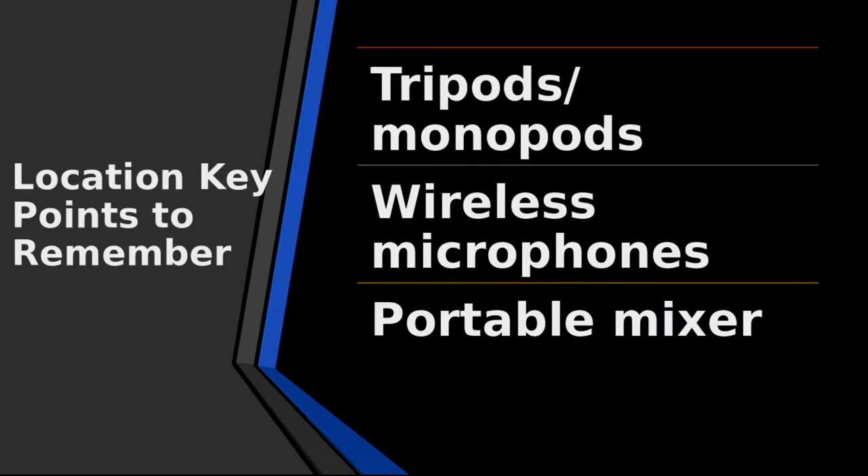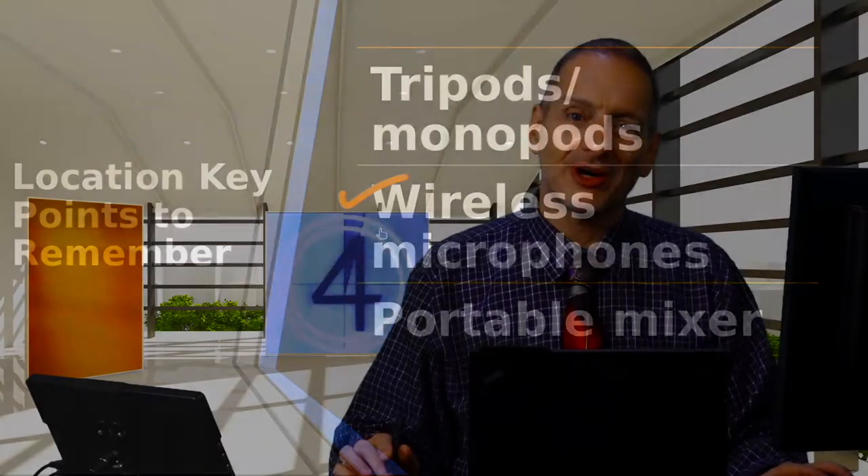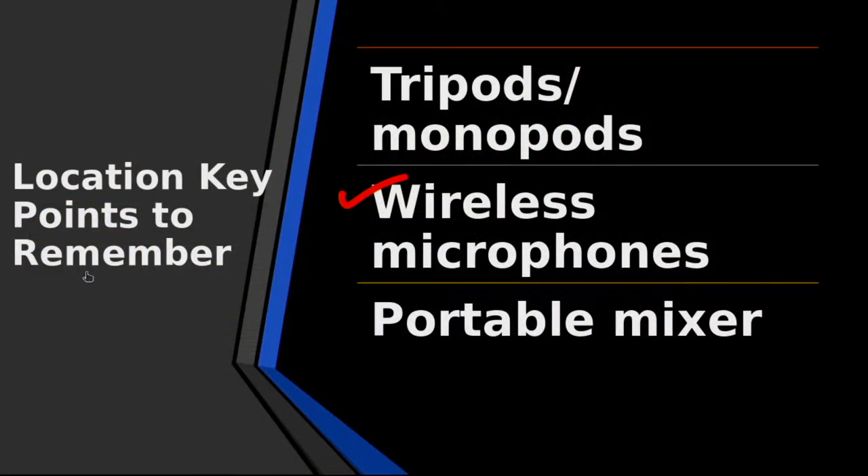You're going to need tripods or monopods — otherwise you cannot get a steady shot. You're going to need some kind of microphone, and that could be wireless. The only problem with wireless is it requires batteries, and what's the one thing that always causes trouble? Batteries. You put them in, they go dead. So you can use microphones, but you have to set them up correctly to get good sound. And a portable mixer is something I really appreciate on location as a big help.